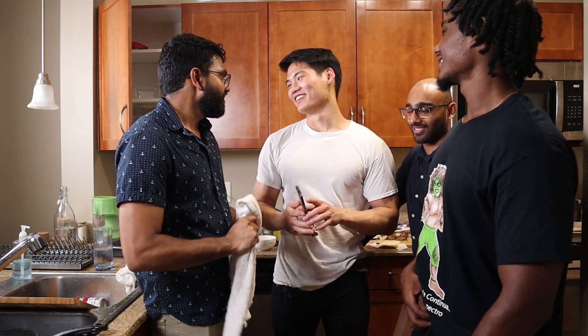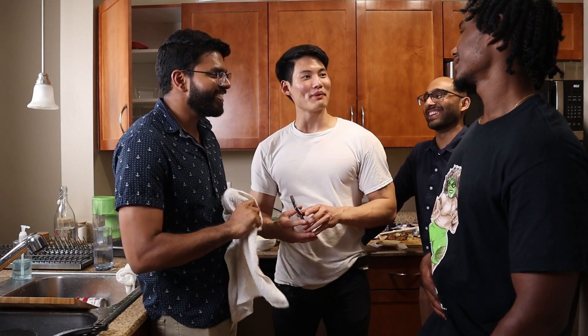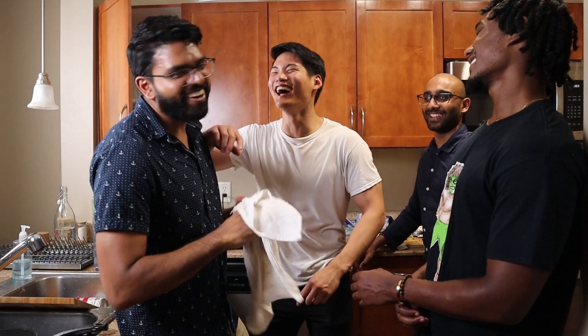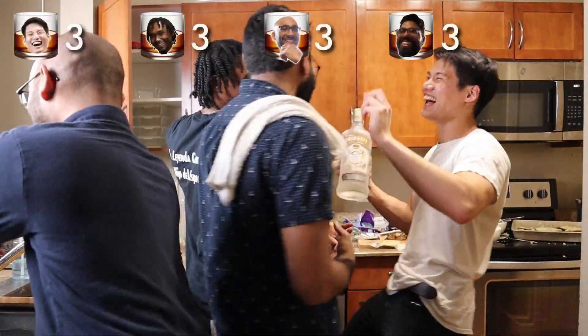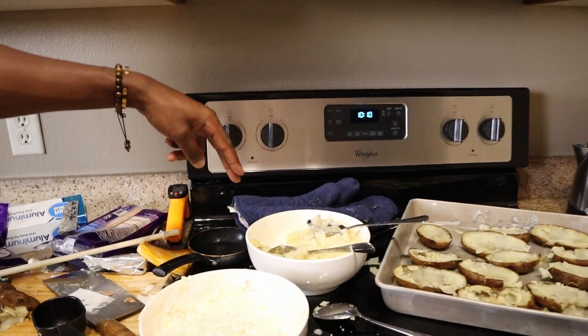We basically got it. We gotta add the lemon juice, black pepper, chicken bouillon, garlic powder. And the Colby Jack, sour cream, and the roasted garlic. More cheese, more bacon, more chicken.